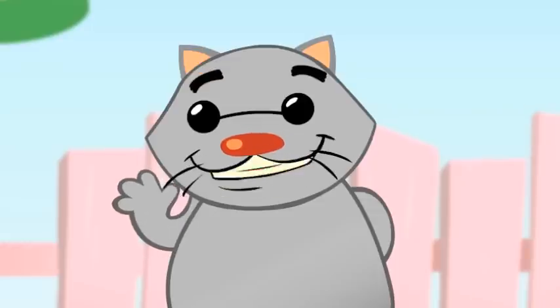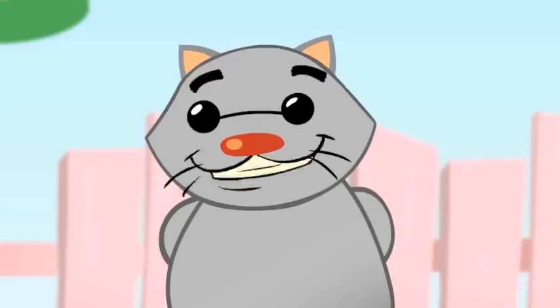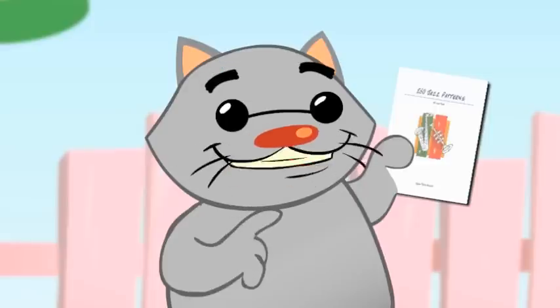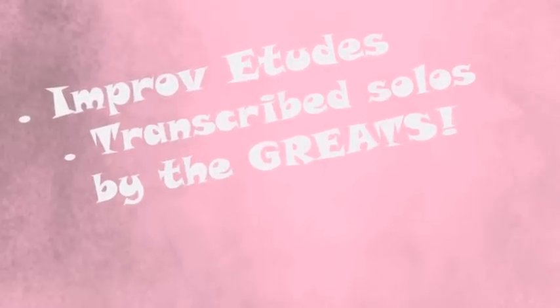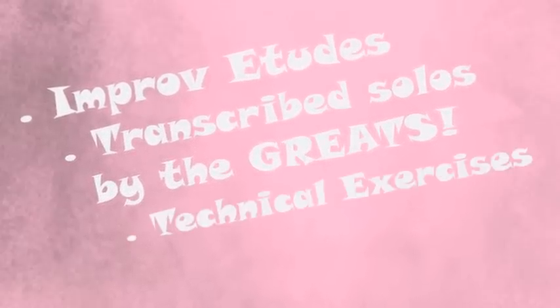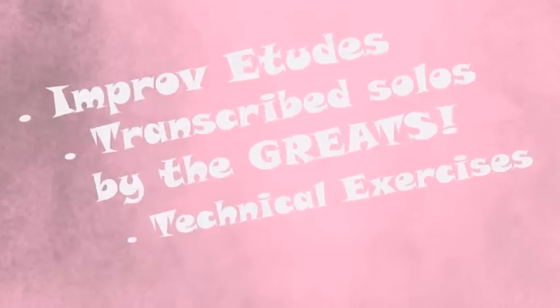That's right brother. Evan has been teaching jazz improv for over 20 years, and there's material here that you won't find in any other cat's jazz pattern book — like improv over several known jazz standards, transcribed solos from the greats like Charlie Parker, Sonny Rollins, and Cannonball Adderley, plus technical exercises over symmetrical scales and suggestions for improvisations.